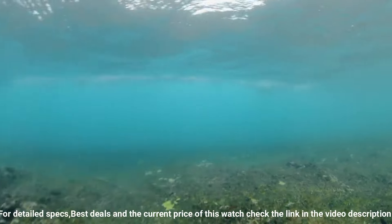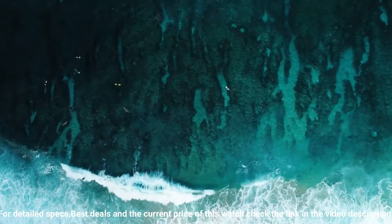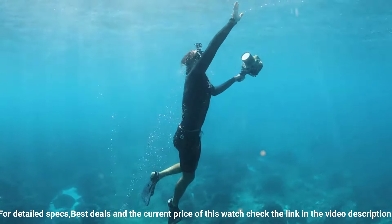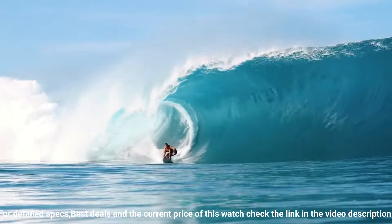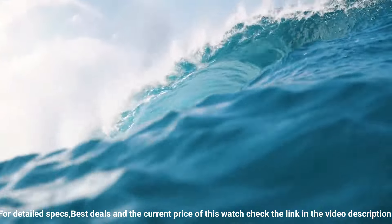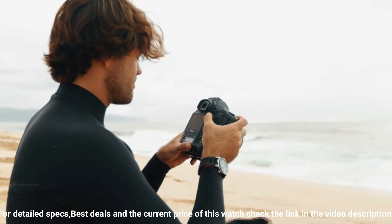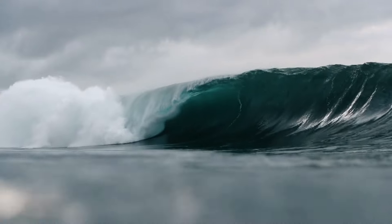Prospex automatic diver, manual and automatic winding capabilities, 21,600 vibrations per hour, power reserve approximately 41 hours, 24 jewels. One-way rotating elapsed timing bezel, black dial with sunray finish, magnified day-date calendar, Lumibrite hands and markers, screw-down crown and case back. 40mm case size, looks really good on a 6.75-inch wrist. Water resistant depth: 200 meters.